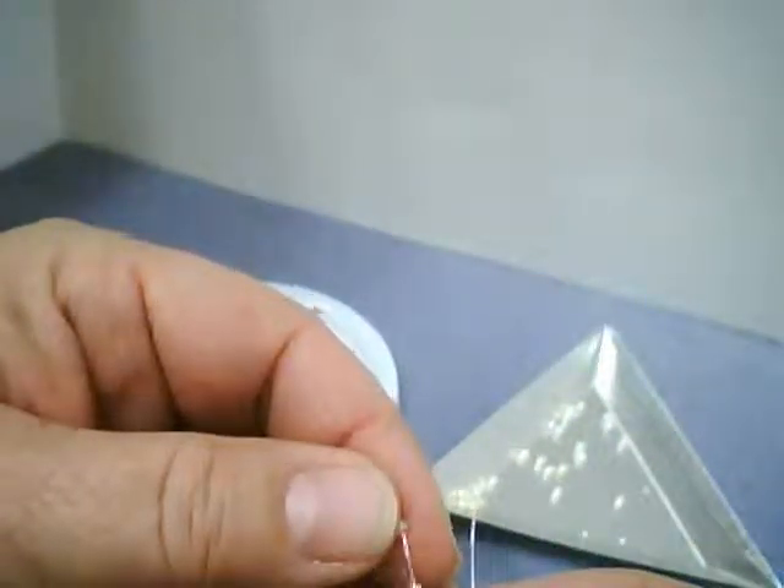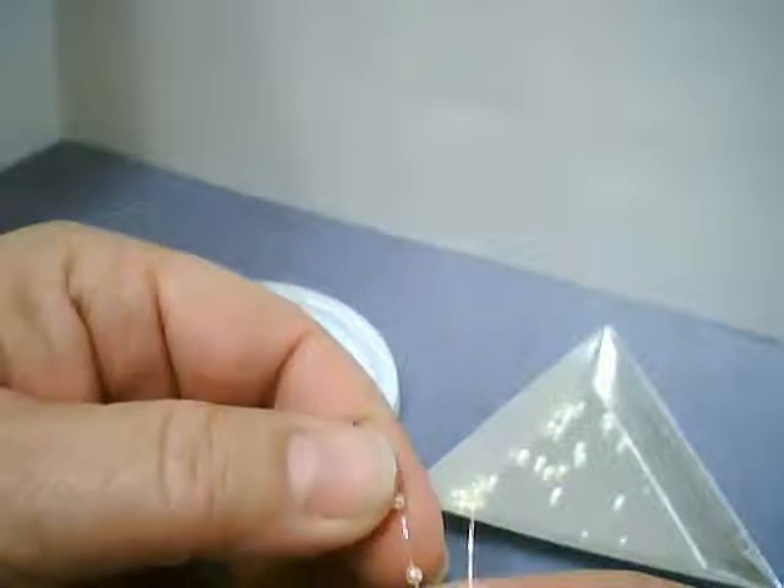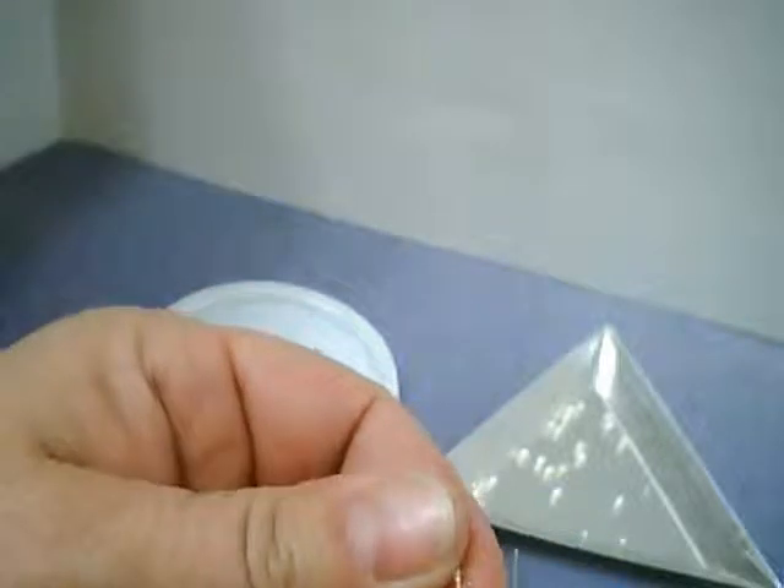Fumble fingers! I'm using a Velux beading pad so that the beads won't bounce and roll all over the table. You might be able to see that as I'm stringing some of these on, little flakes are coming off where the holes are.